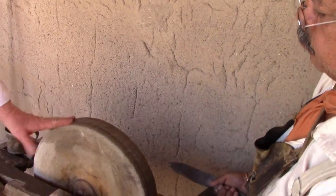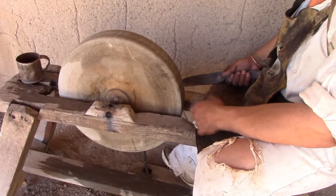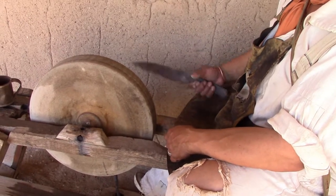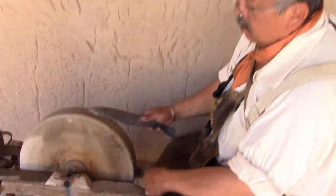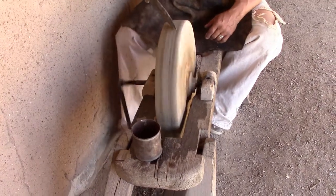How long would a wheel like that last? Pretty good — a long time. Depends on how long you use it, I suppose. It's a pretty good grindstone.